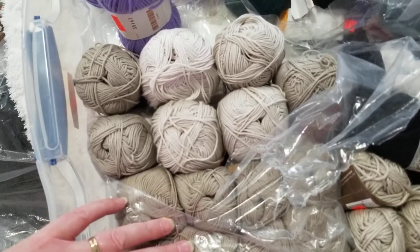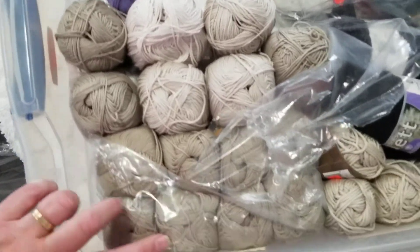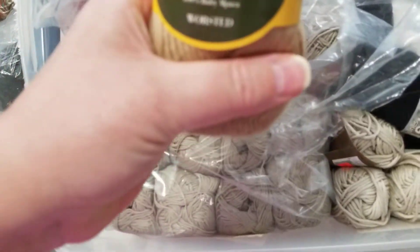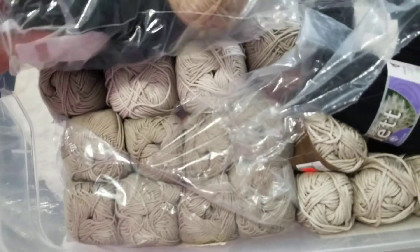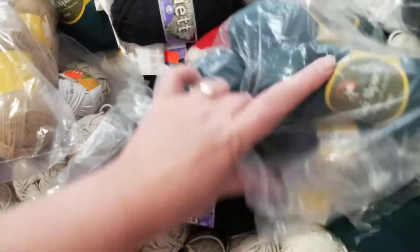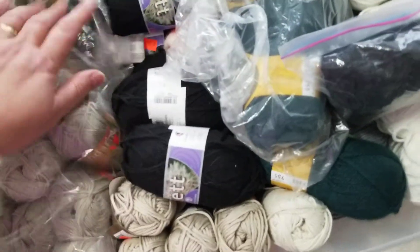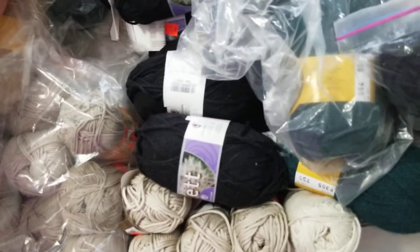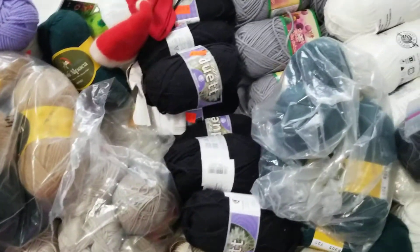I'm going to be making motifs and I will show you — the colors are important, right? If they match or not. Here I have baby alpaca — oh, it's so soft. It's just fantastic. I'm not going to show everything, but I put the cups and cotton ones mostly here, and if I need to work with those colors, I will.